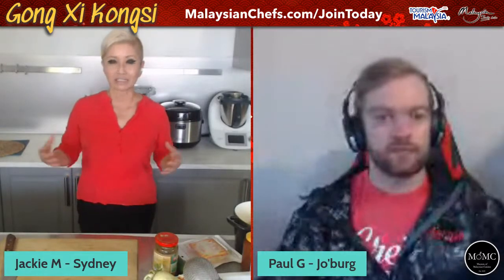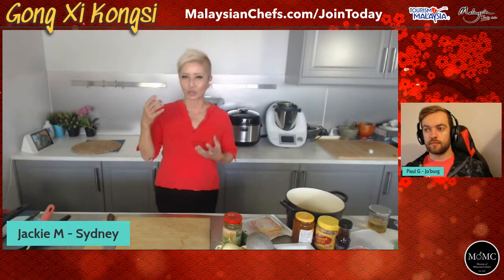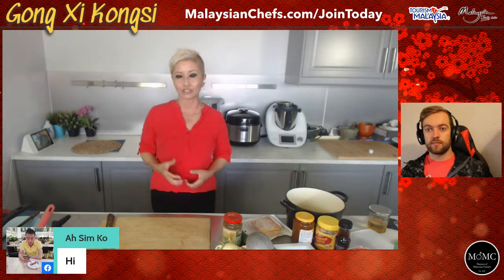Mine was the only Malaysian restaurant in Sydney back in the day that used to make Yisang. So it attracted a lot of people, but it was a lot of work. Because we've only got a one-hour period here, and these Yisang kits that are so popular nowadays - even my family buys them and still has to add stuff - one of these kits will cost like nearly $20 Australian nowadays.